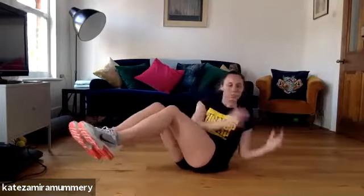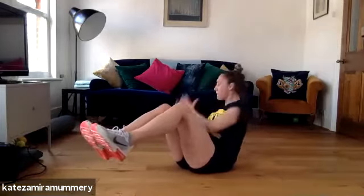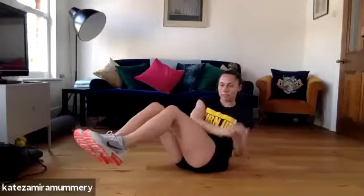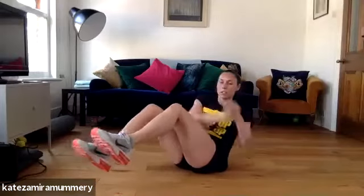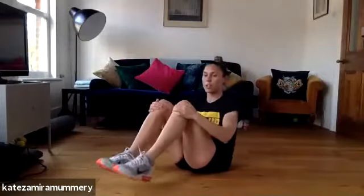Last one, we're going to come into Russian twists — it's the last one we're going to do. Are you ready? Let's go. Three, two, one, let's go, keep it going guys, you're doing amazing. Four, three, two, one. Well done guys.